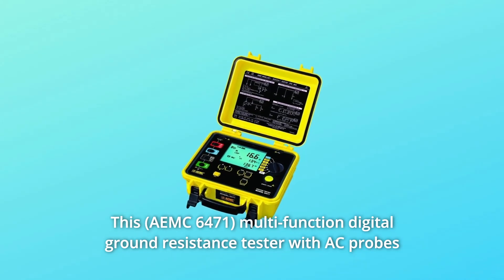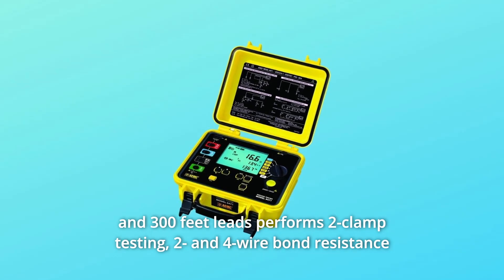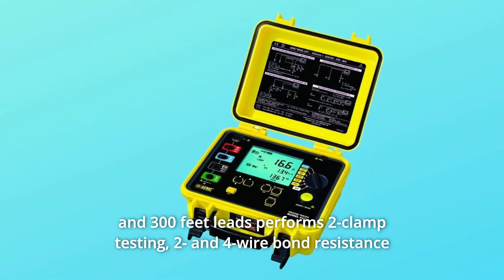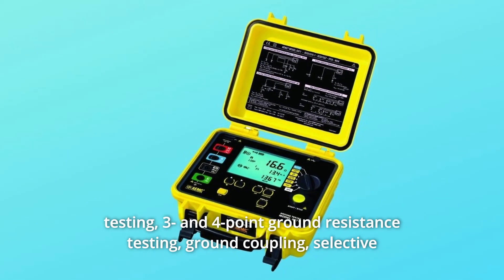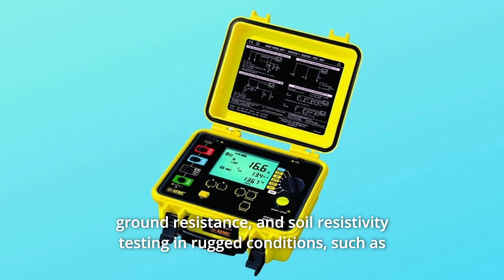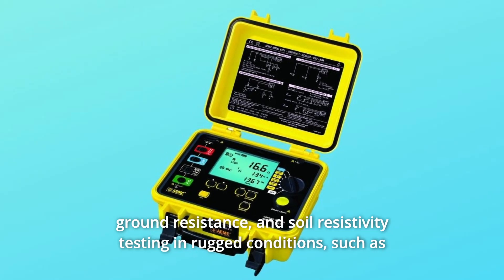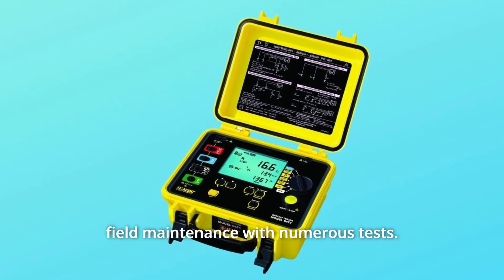This multifunction digital ground resistance tester with AC probes and 300-feet leads performs two-clamp testing, two and four wire bond resistance testing, three and four point ground resistance testing, ground coupling, selective ground resistance, and soil resistivity testing in rugged conditions such as field maintenance with numerous tests.